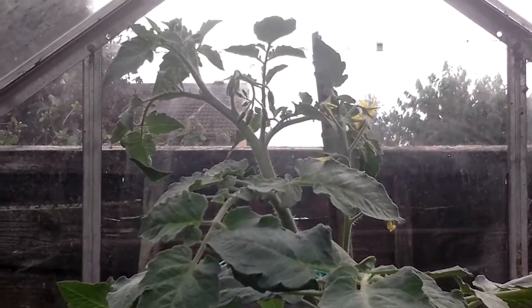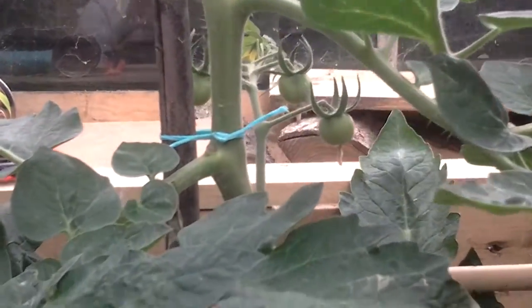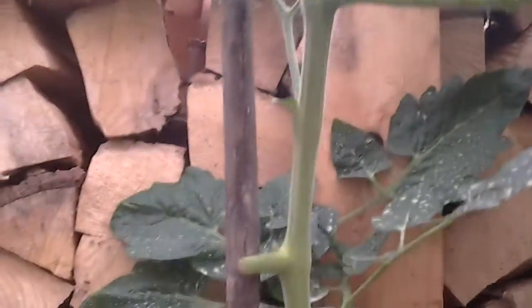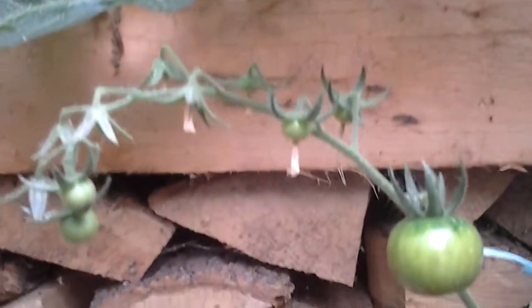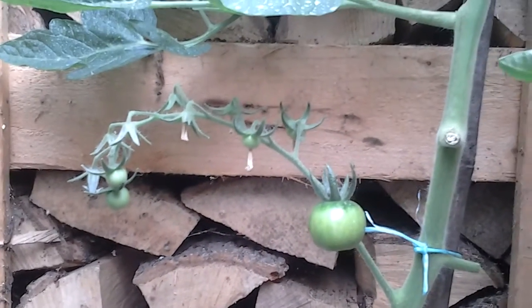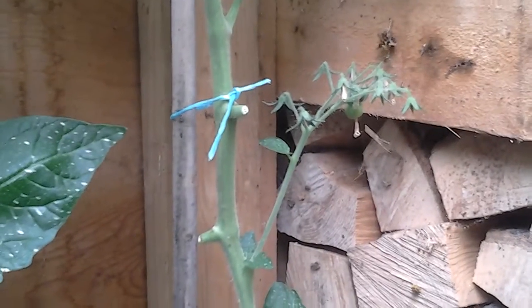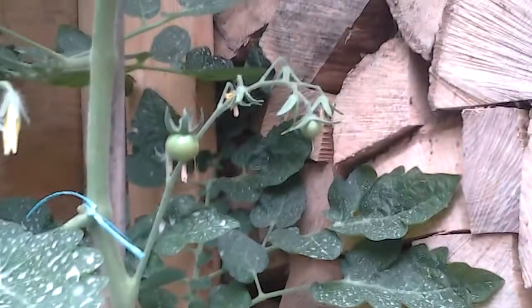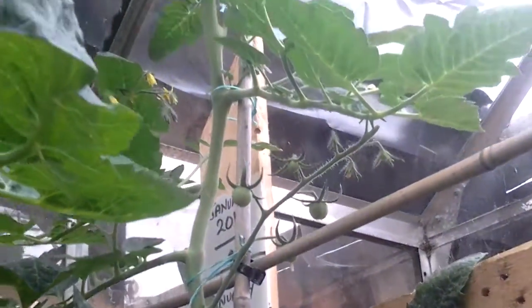Banana one to twenty-five — almost at full height now. Again a lot of the first trusses aren't coming great with the first lot of tomatoes. On to banana one to ten — just one forming there. As we go up there's plenty of time yet.